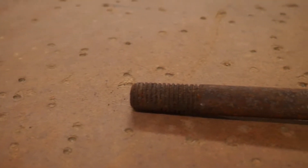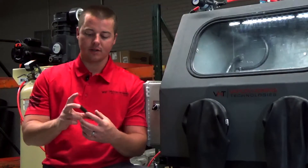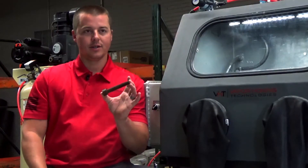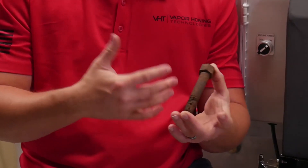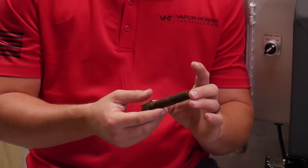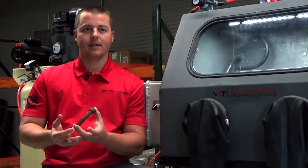Hey guys, John here with Vaporowning Technologies. Today we are going over a rusty piece of carbon steel — it's actually a bolt, and as you can see, it looks like it's maybe sat on the bottom of the ocean somewhere. But we're going to clean this up, and it's going to give you some idea of what this process can do to any of the metals out there.